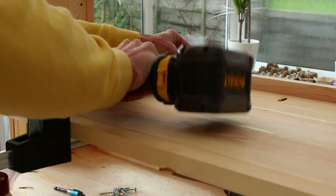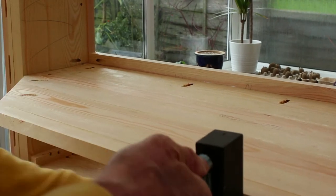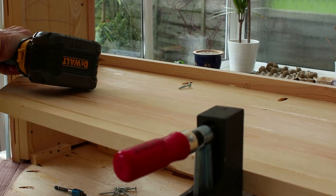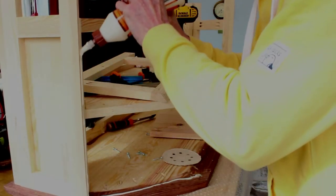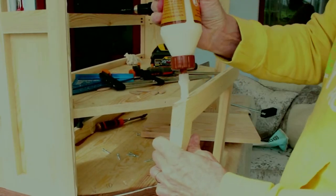The next job was to fix the shelf to the front of the frame. These were fixed using the pre-cut biscuits and also secured by pocket hole screws. These were again fitted with biscuits cutting a 22.5 degree chamfer.